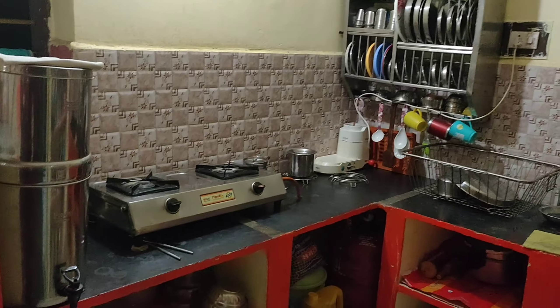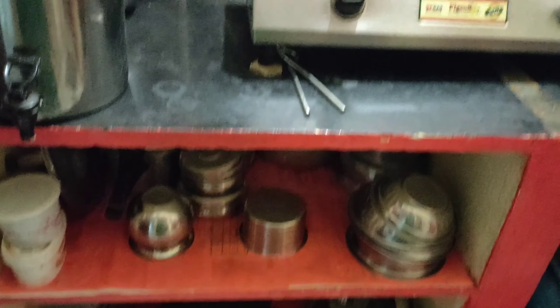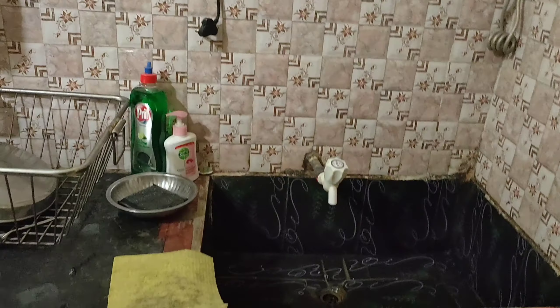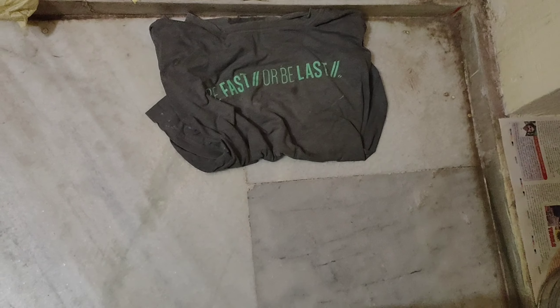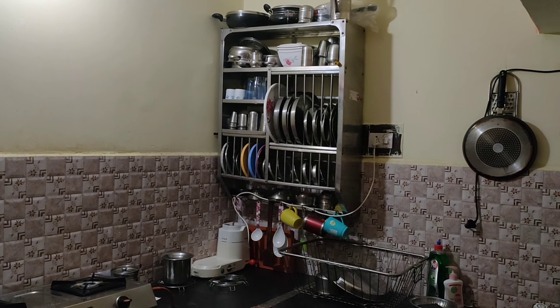Now I am finishing my kitchen tour. I am happy with the way I have kept my kitchen organized. I think it is a good way to maintain the kitchen. We are happy with our kitchen tour, so please like, share, and subscribe to our channel. Bye bye!